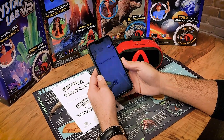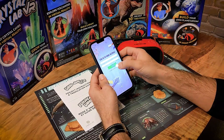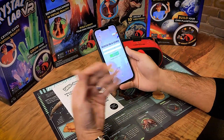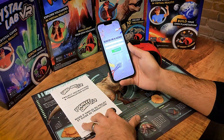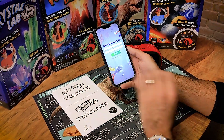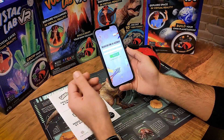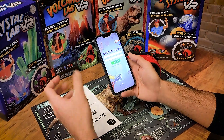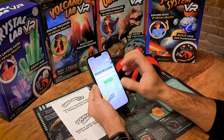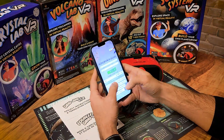Upon launch, you are going to be prompted to either log in if you've already had an account, or there's a button that says Register and you want to register an account. Registration is so that the activation code and the license behind the item will always remain with your device. If you were to migrate to a different device, you'd be able to log in on a new phone and use the item there, as the code would migrate with you and be attached to your registration.